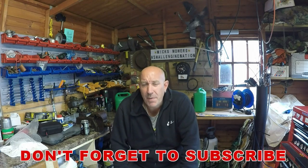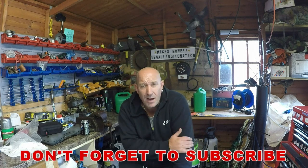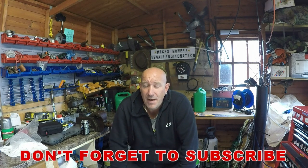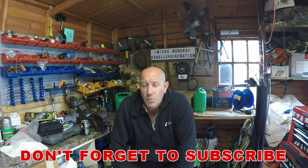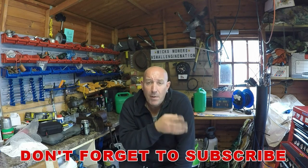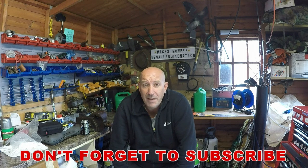Hello everyone and welcome to another episode of Mixed Mowers. In today's episode we're going to be taking a look at that big McCulloch lawnmower, the one that Roy as a boy kindly donated the bag to. It came in as part of a job lot of full mowers. All the other mowers bar one have gone, just waiting to get the other one up and running. So without further ado, let's get down and dirty and sort out this McCulloch lawnmower.